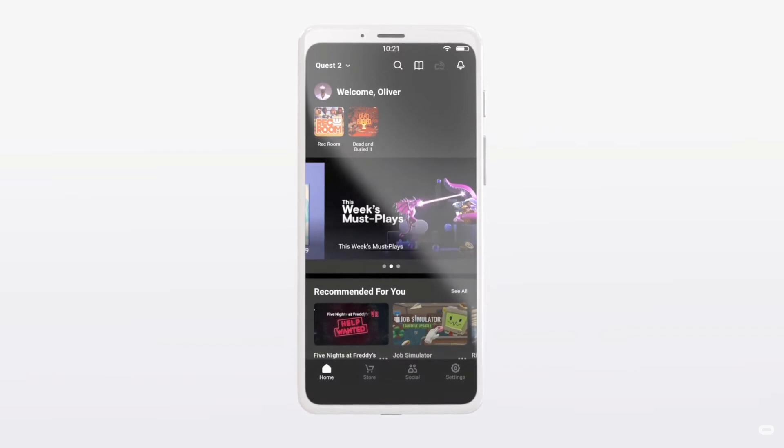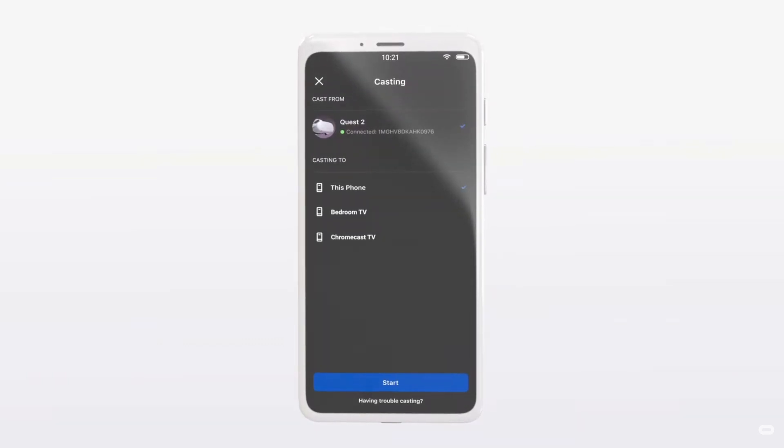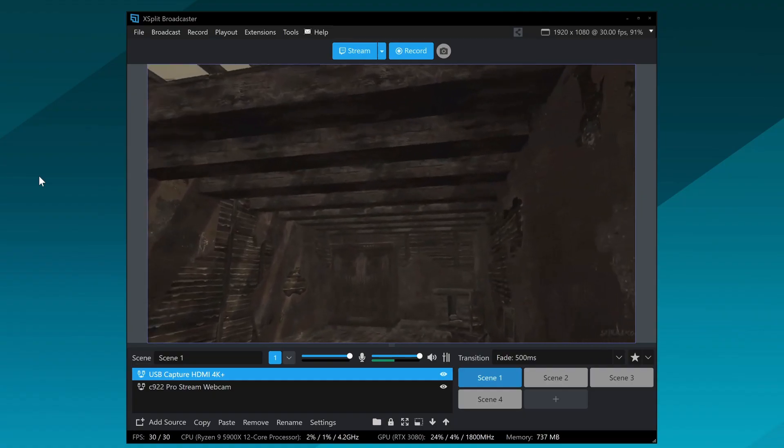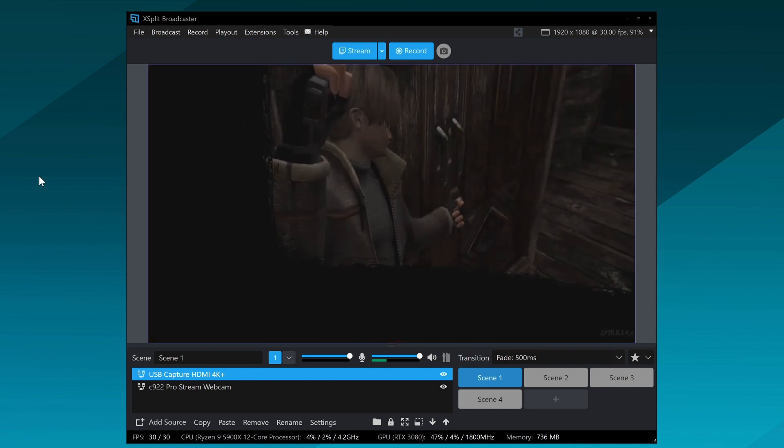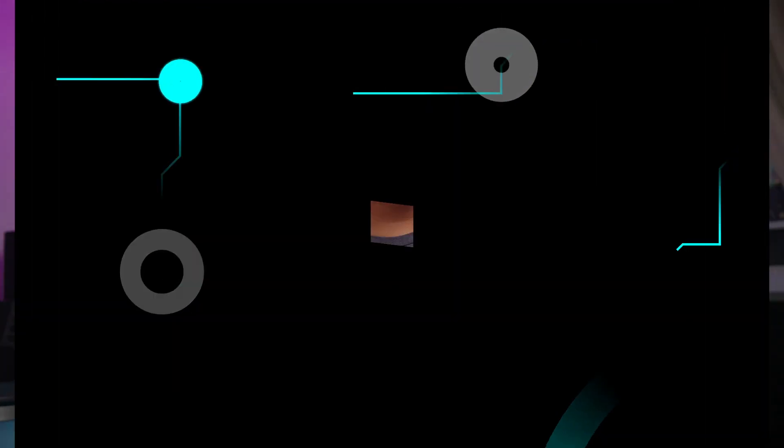In the Oculus, open up the menu and cast to the Chromecast. Make sure the video is coming through well on the Chromecast, and then you can just start streaming. I like this setup because there aren't too many problems with it.